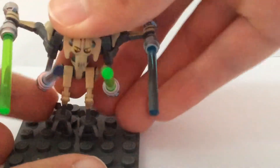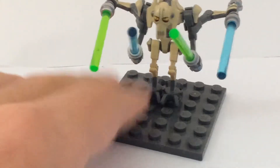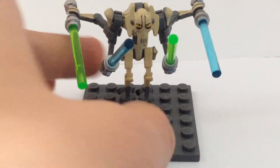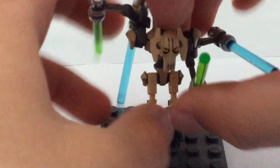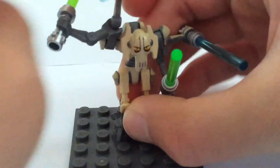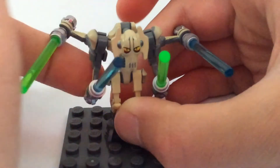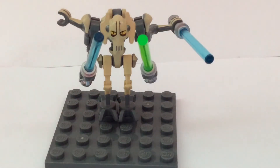Now that that's done — in the movies and the Clone Wars, Grievous didn't really know how to duel a lot, and all he really knew was just how to swing lightsabers around in circles. You can do that, but it just doesn't look very good. It's not the most flexible minifigure out there, which is why doing this is always an option.